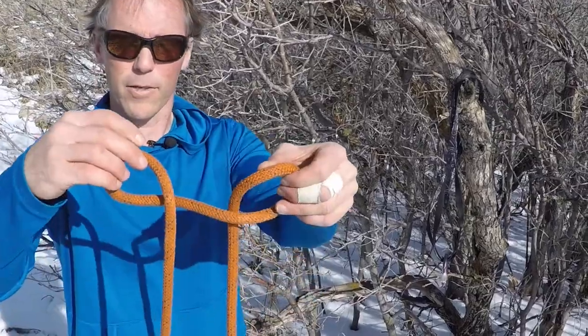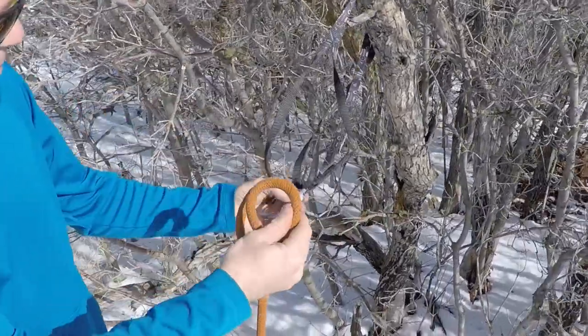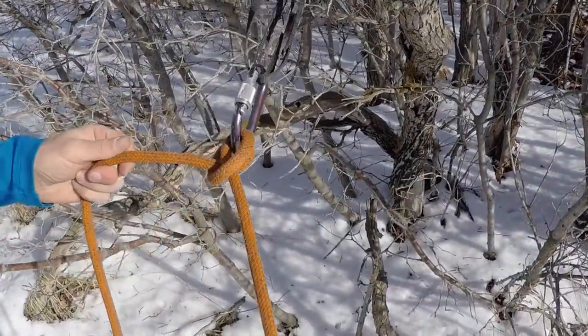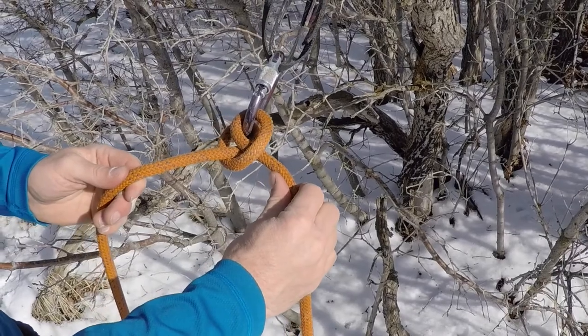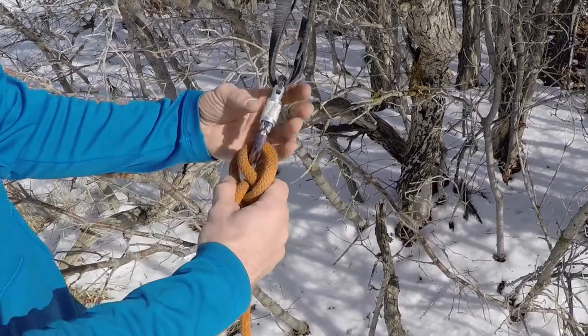So the clove hitch — you all know it. Ski patrollers, you use the clove all the time. Make those bites, slide one behind the other, take those two loops, clip them in there, lock that sucker down. When I pull it snug, I should have ends coming out of either side and the rope shouldn't feed through it. Easy — you've done it a thousand times.